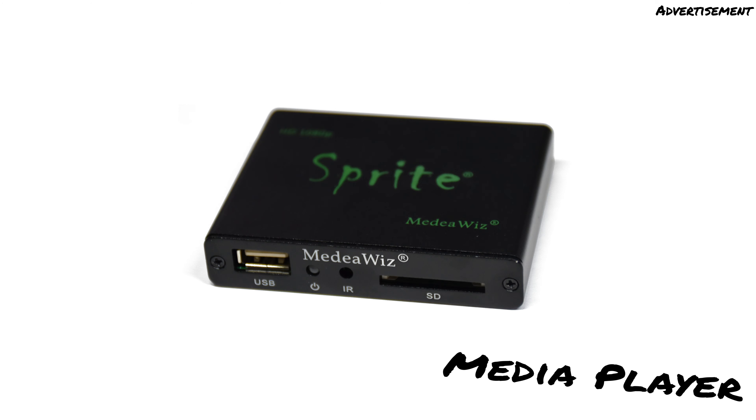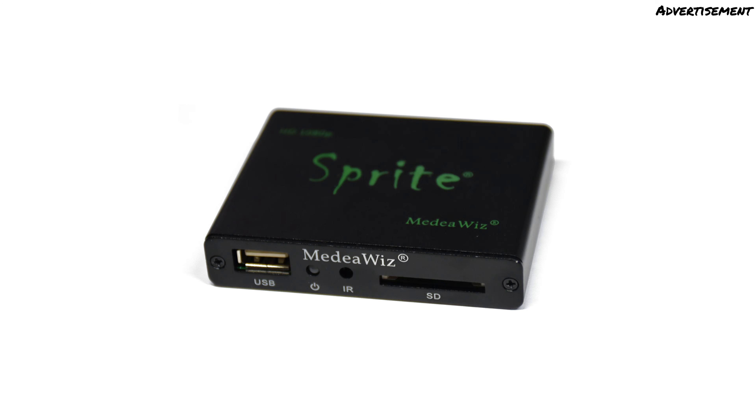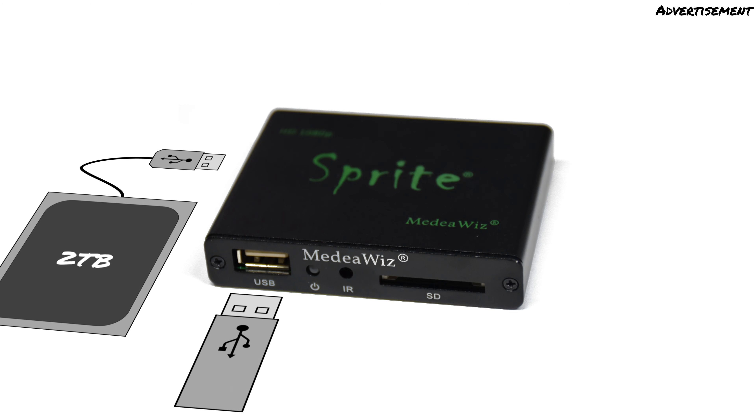The Sprite is a small Full HD Media Player. It has the dimensions 8 to 6.5 to 1.5 cm and is therefore relatively easy to hide. The audio or video files can be made available to it either via a USB storage medium or an SD card. The USB storage medium can be, for example, a USB stick or a hard drive disk up to 2TB.